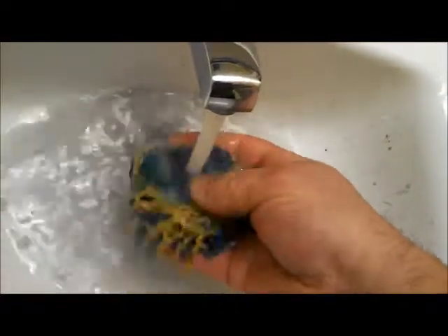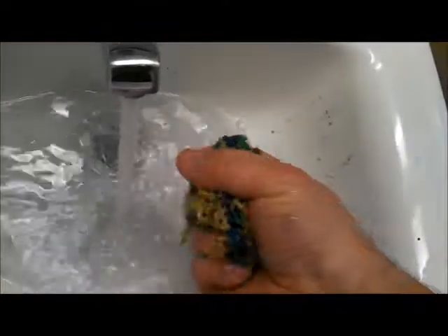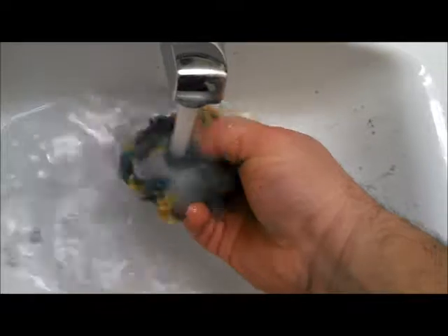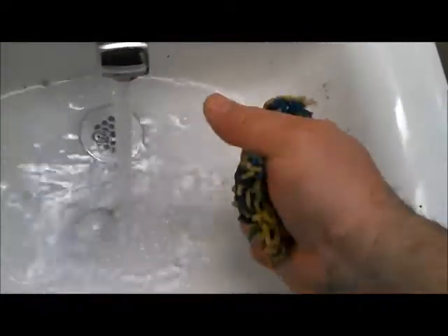So if you've got one of these balls, you've got to throw them in water. You've got to clean it out and pull off the dirt. And now it's sticky as heck. And that's what the kids all like.